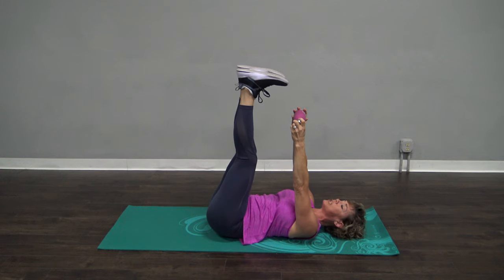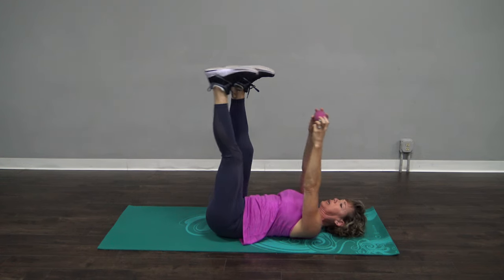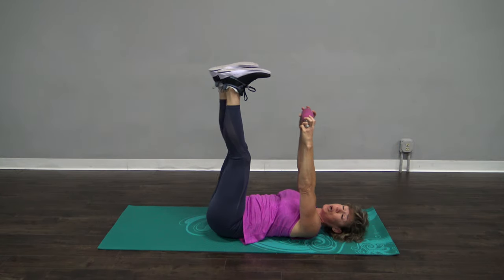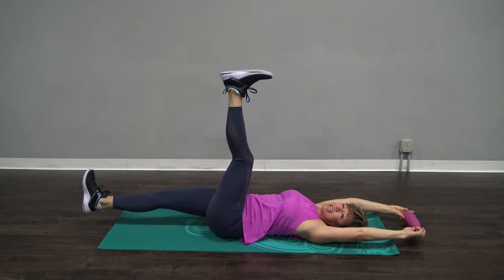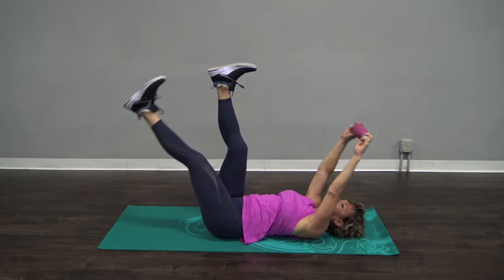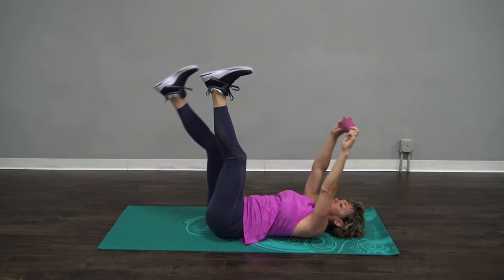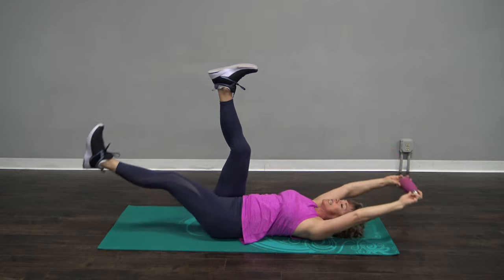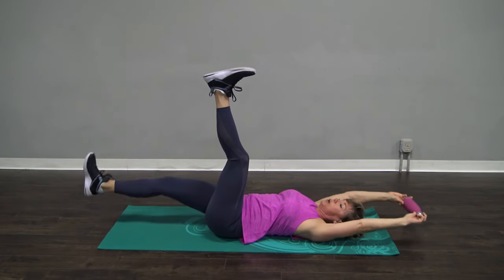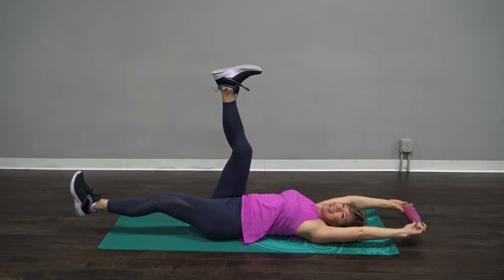Straight after your legs, with this one we are going to do one leg at a time to start. Going to do a full extension and come back up. Remember, that head is going to stay down on the mat always. Longer levers, huge range of motion equals a super, super strong core. Let's go two more each side, and then we'll go both legs down. One more on each side right here, because you can, of course.